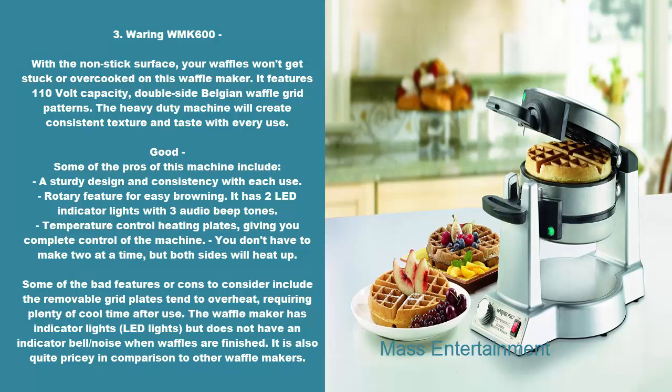Good: some of the pros of this machine include a sturdy design and consistency with each use, rotary feature for easy browning, two LED indicator lights with three audio beep tones, and temperature control heating plates, giving you complete control of the machine. You don't have to make two at a time, but both sides will heat up. Some of the bad features or cons to consider include the removable grid plates tend to overheat, requiring plenty of cool time after use. The waffle maker has LED indicator lights but does not have an indicator bell or noise when waffles are finished. It is also quite pricey in comparison to other waffle makers.